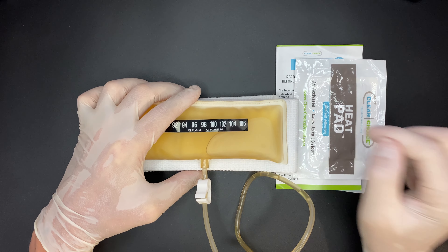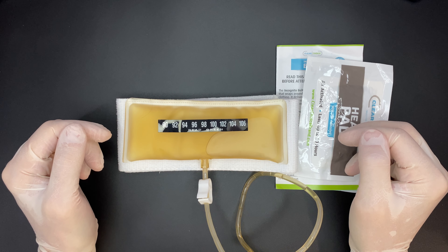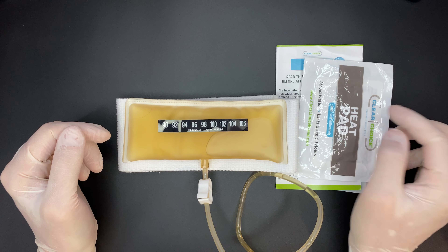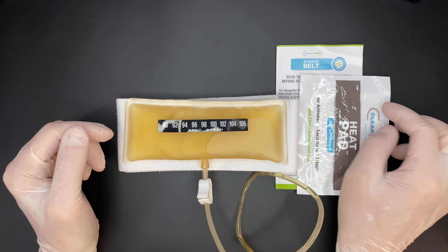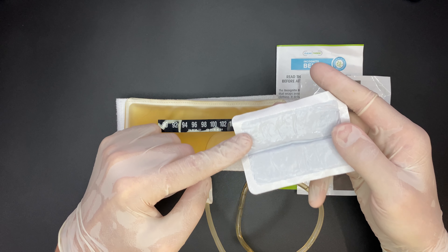The belt also has a tube with two clips for safety. You can route this tube through your zipper, making it super easy to fill the sample cup. The bag holds three and a half ounces of urine, enough for up to three uses. Remember, you can't refill this belt, so you need a new one after it's empty.